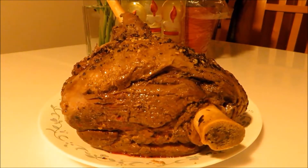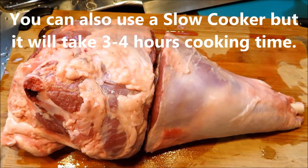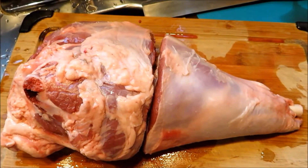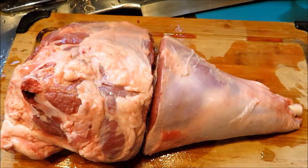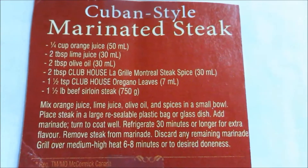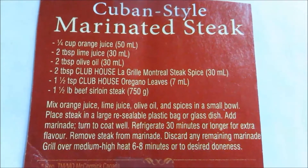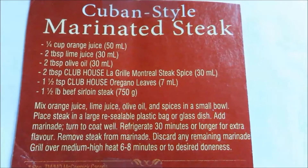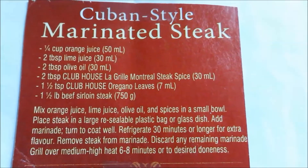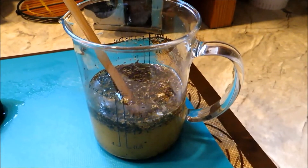This is one beautiful New Zealand lamb leg and it's going to be marinated with a one-size-fits-all Cuban style steak marinade. This is the recipe for Cuban style marinade — I use it for everything. You just adjust the amount based on the weight of the meat that you want to marinate. That's the marinade.